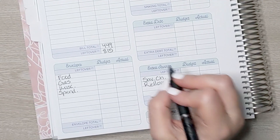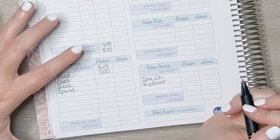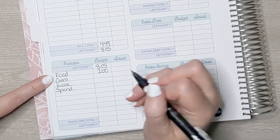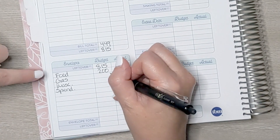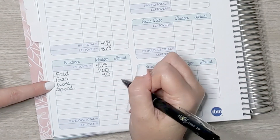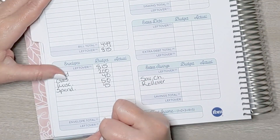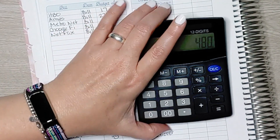Coming down to our variable expenses — we're starting with $815. We're setting aside $200 for food: I left $100 in our account for Sam's Club and put $100 in an envelope for all other food expenses during the week. For gas, we put $40 in the envelope. For miscellaneous, we put $50 in the envelope. And for spending money, we put in our $45. All together that's $335, so $815 minus $335 is $480.